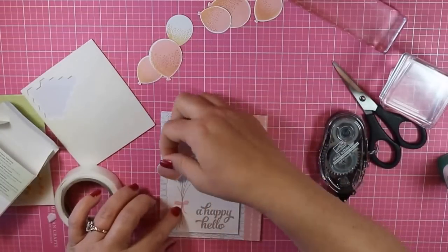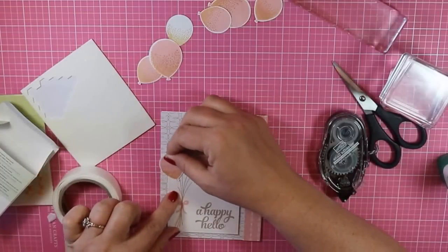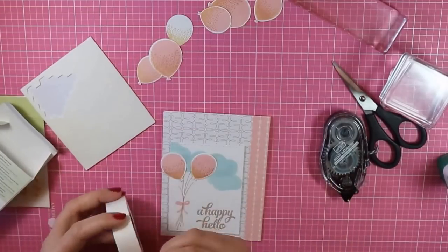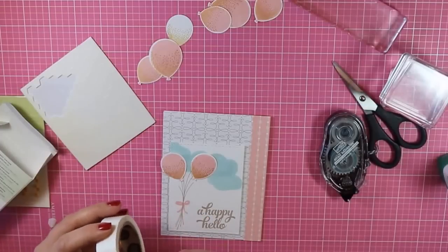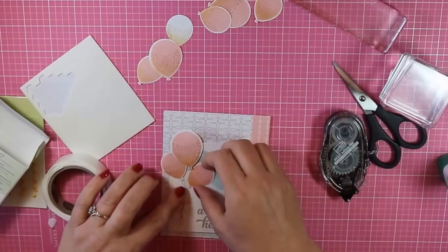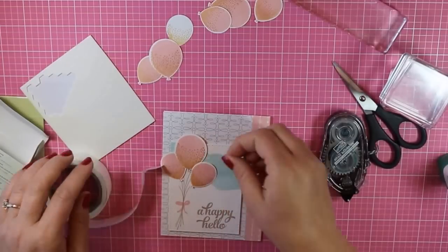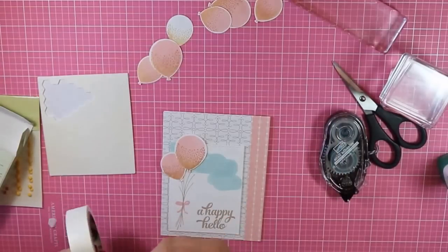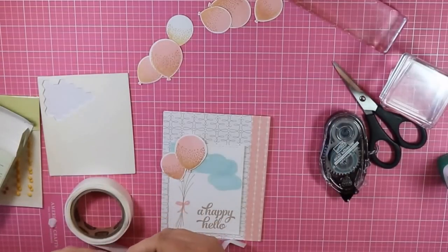Now, you could adhere all of these with just one adhesive — either the Snail or the Tombow — so you do not need to use every single one of them. But if you've got it, why not, right? So I'm just adding a glue dot. You can add two glue dots on top of each other if you want it to pop up just a little bit more. And then I'm just arranging these onto the strings that I had stamped.